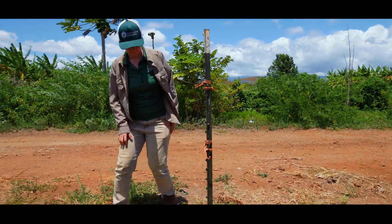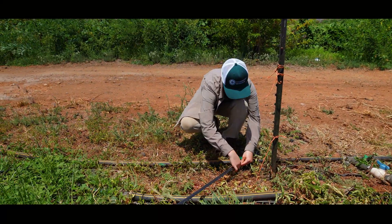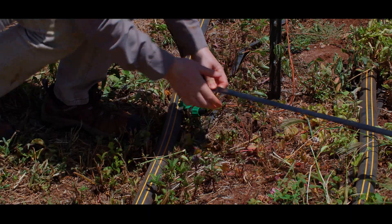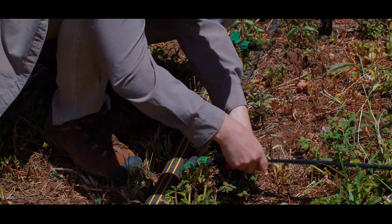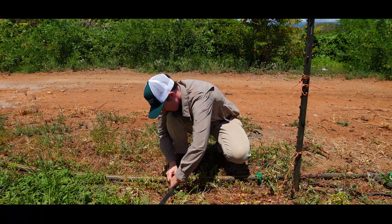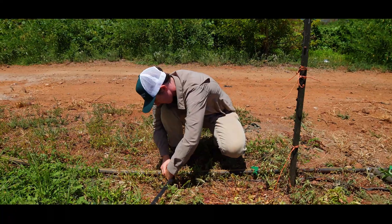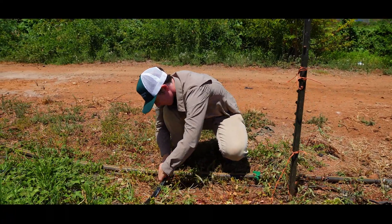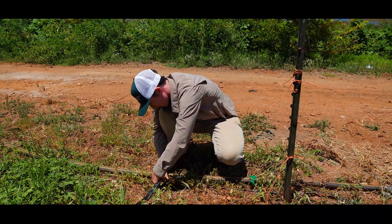If you will be growing different crops in the same field over time, make sure you can easily remove the lines from the field before any tillage or tractor operations, and easily lay them out again afterwards. Using mini valves on your drip lines or plugs to cap holes in the header line will help give you more flexibility in changing row spacing for different crops.